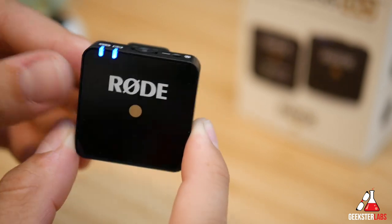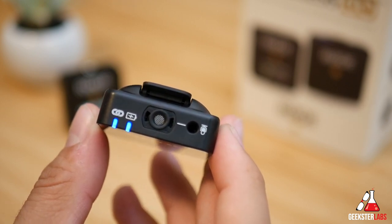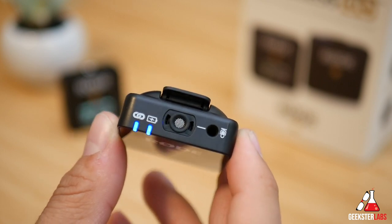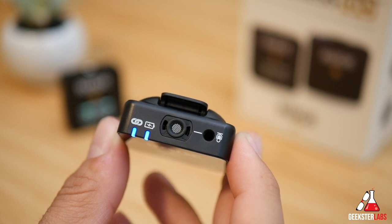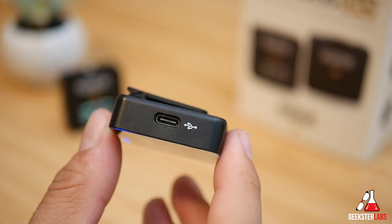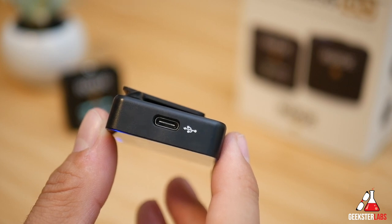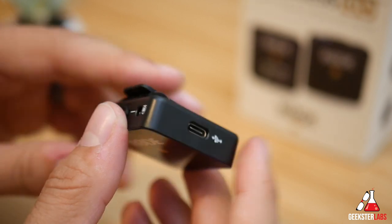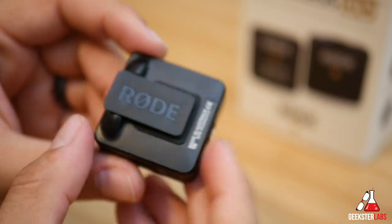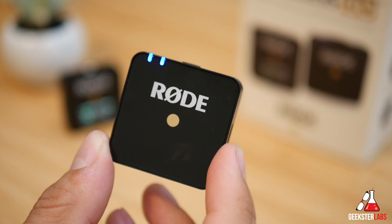On the transmitter the only button is the power button. For ports we have the mic input, which is what you'd use a lapel mic with if you don't want to use the onboard omnidirectional mic. That port also supplies 2.8-volt plug-in power if your microphone requires it. The other port is the USB Type-C charging port, and like mentioned it has 7 hours of battery life. You can also plug a backup battery into it to keep it charged while in use. The lack of a removable battery is a bit of a bummer, but the backup battery option is handy, and 7 hours is really good for something this size. The LED lights will show when it's powered on and linked to the receiver.